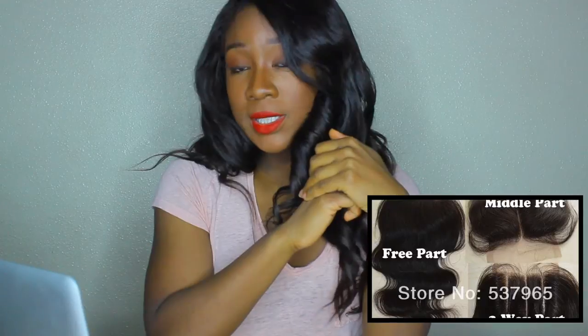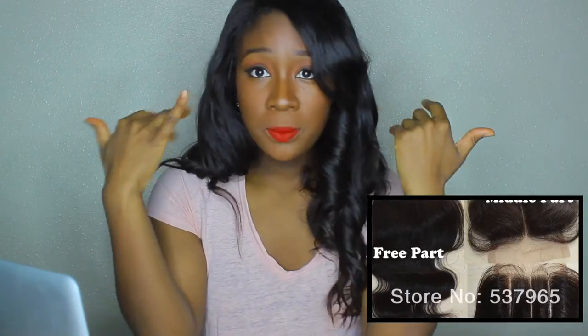The first thing I'm going to talk about is my closure. I have a full sew-in right now. The closure is from Queen Hair and it's 14 inches, Malaysian version lace top — so Malaysian hair. It's a three-part closure, so you can part it in the center, the left, or the right. Right now I have it parted on my right-hand side. It already comes with bleach knots, and it's free shipping. The total cost for this closure is $36.